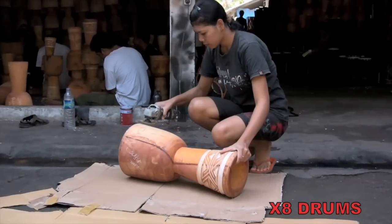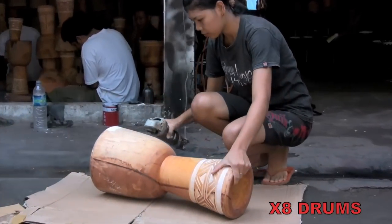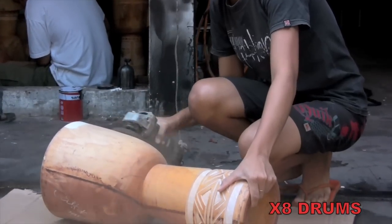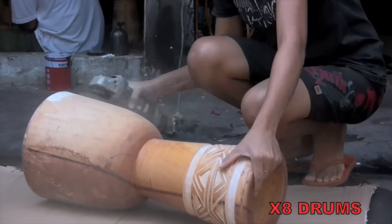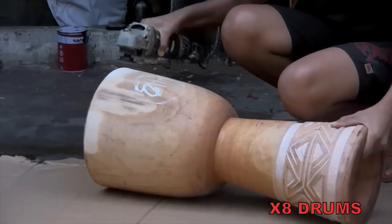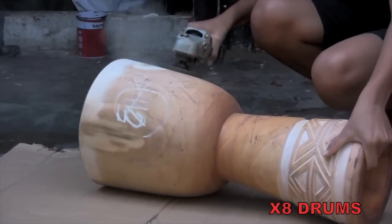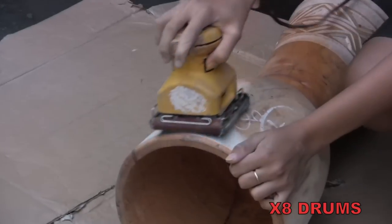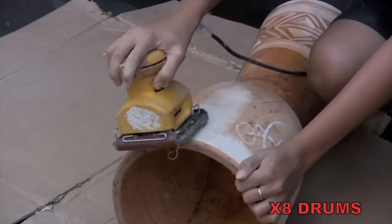After the design is carved, the drum is passed on to another artisan for sanding. She first passes an orbital sander over the entire drum body, diligently smoothing out any rough spots and blemishes in the wood. For more precise sanding, she uses a conventional power block sander to give the drum its ultimate smoothness.